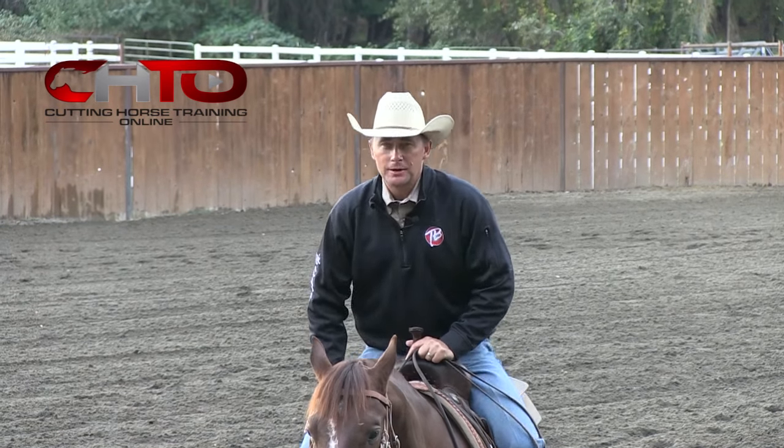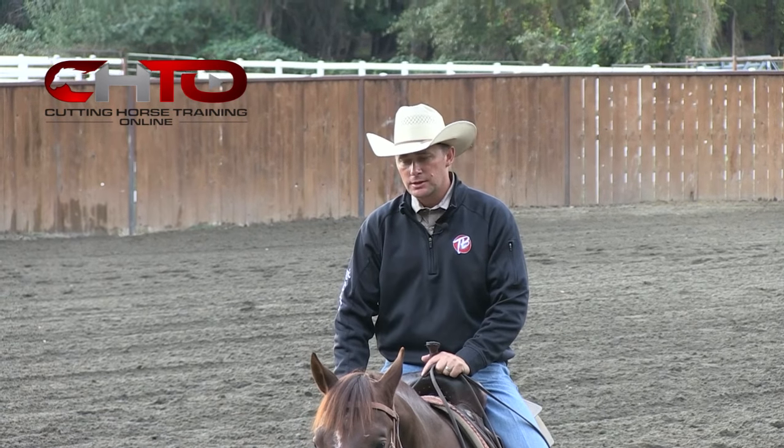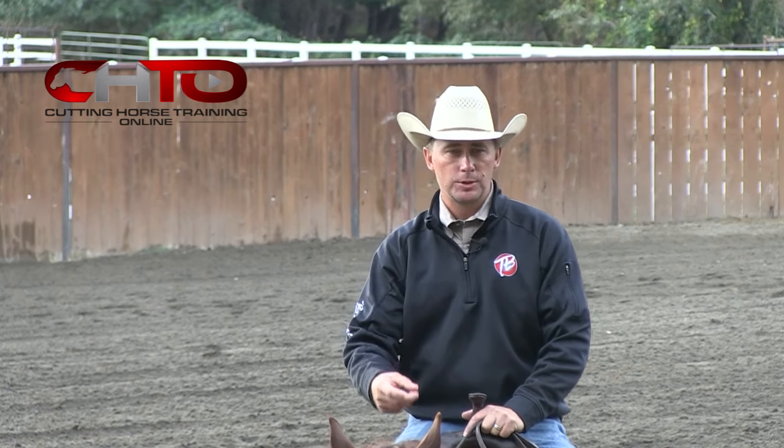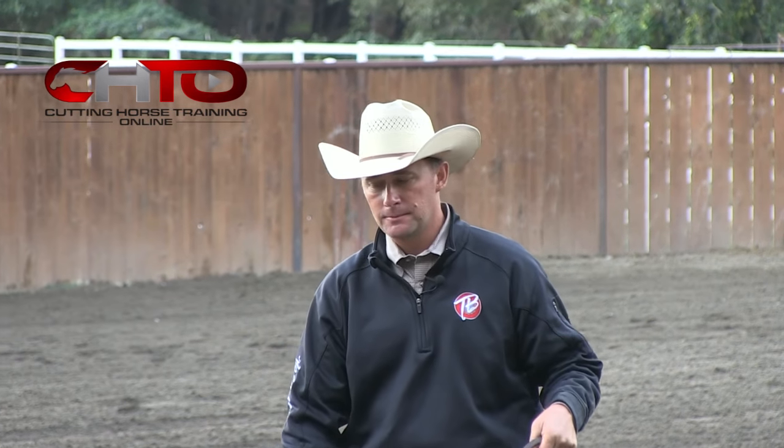I'm Todd Bergen and we're here at my ranch in Oregon. I'm going to discuss today the differences of the cutting turnaround as opposed to the reining turnaround. To me, the way a horse functions in each one of those turnarounds is completely different.